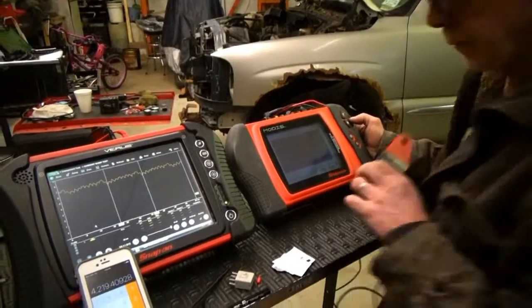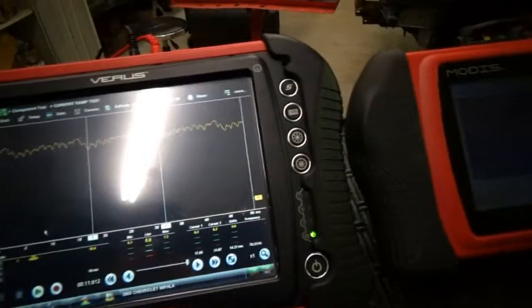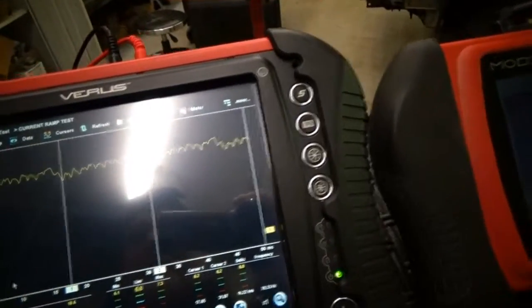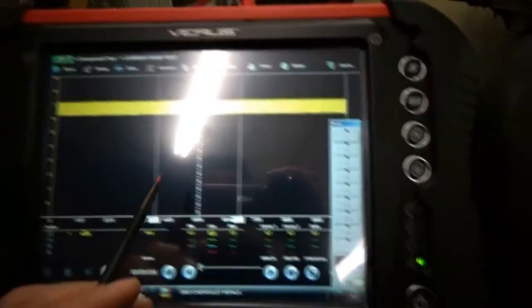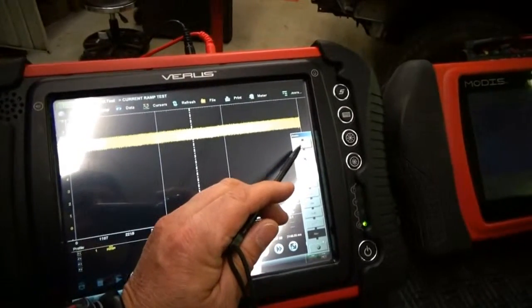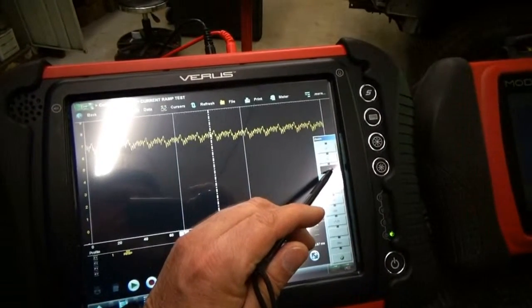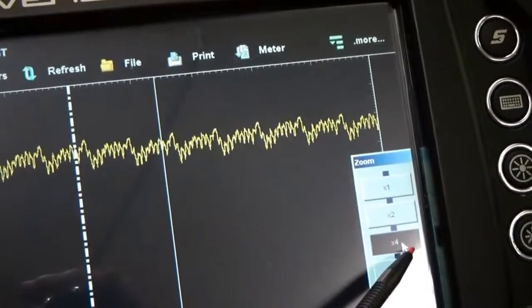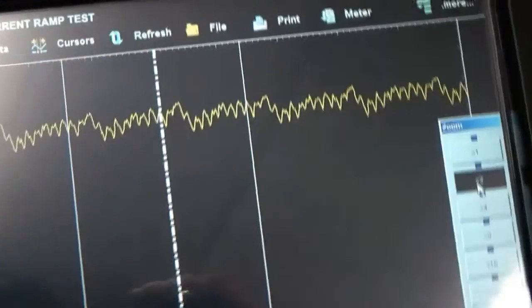Right now we're going to that point. My Verus is a recorder, and the good thing about it is you go over here, press this button, and you get a recording of all that running time with the pump. This is how you calculate the RPMs of a fuel pump.